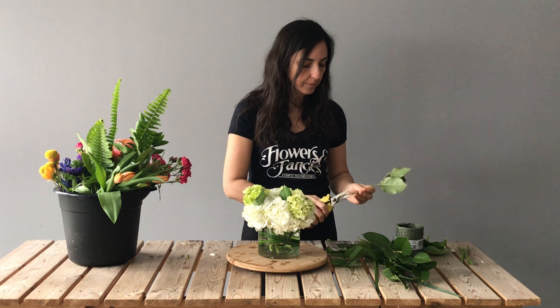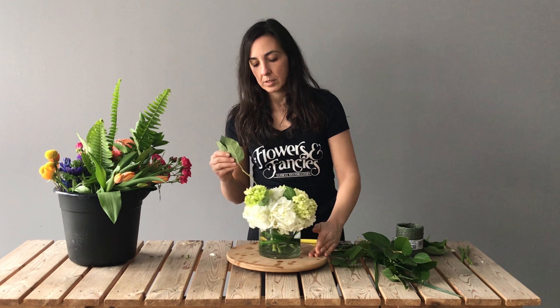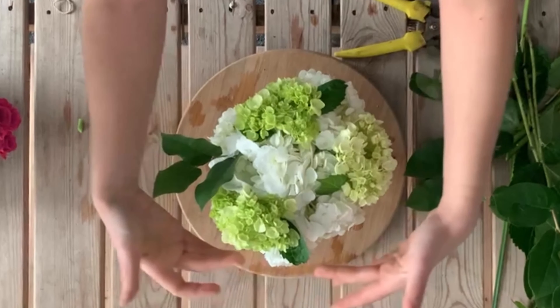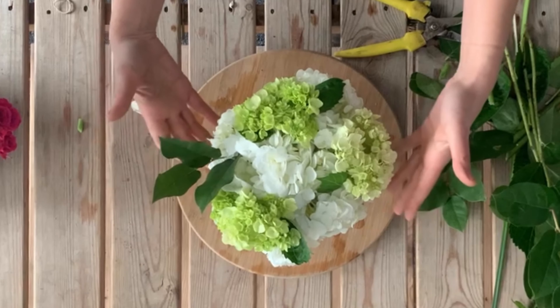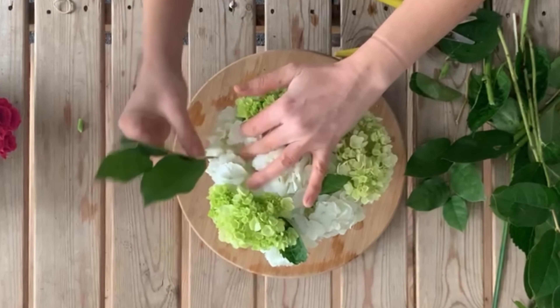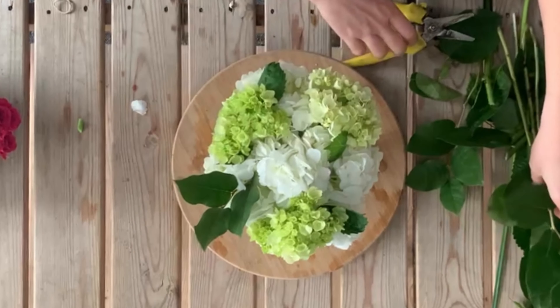Put the salal in the same way as the green hydrangea, sort of at an angle. Measure where you want it to go — you want the bottoms of the stems to come into that bottom third of your glass vase so you don't have to worry about the stems ending up out of water if you forget to water it. Go in between your hydrangea, into the bottom portion of the arrangement. Our flowers are going to end up sitting up on top, so we're using the hydrangea to help hold our greens, and we're using the greens to help fill in our base of hydrangea.